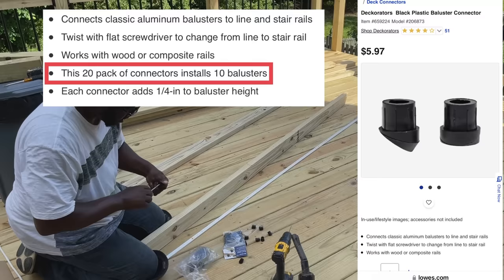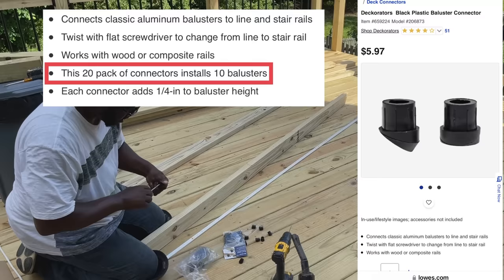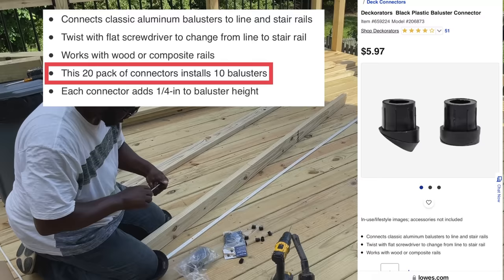For the stairs, I'm going to use the same exact process. The only difference is I'm going to use these connectors that twist into an angle, so when you install your balusters, they install plumb.